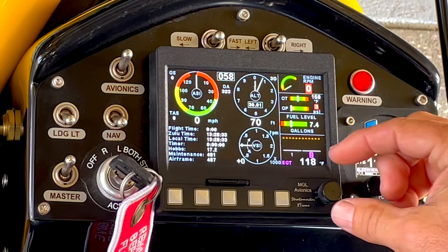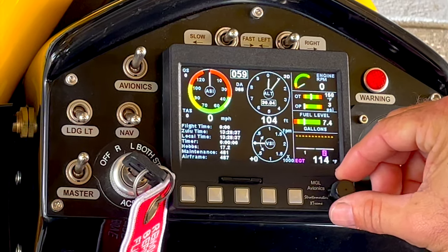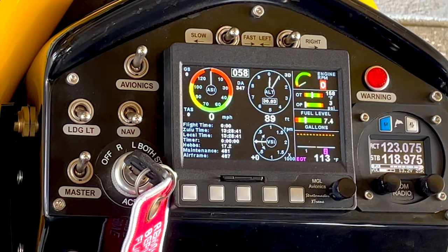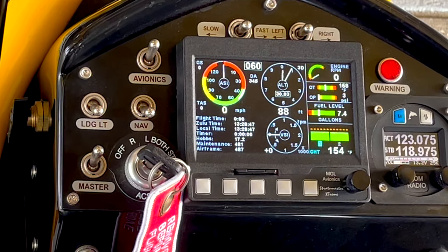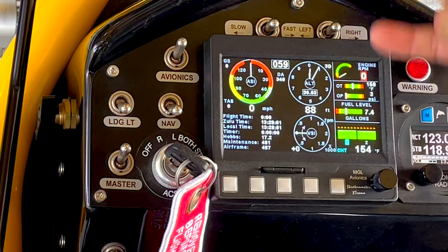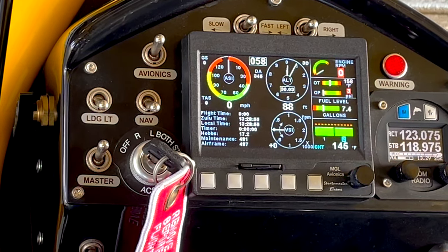To adjust the altimeter you just turn the knob and that's going to adjust our altitude. We're at 90 feet here, so it's about as close as I can get. The top number in the box is 058 — that's 58 degrees — that's our compass on this particular screen. Coming over here you see this is all sectioned off; this side is your engine monitoring more than airspeed and whatnot on the left.